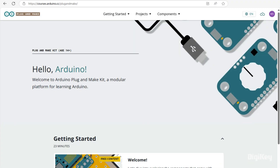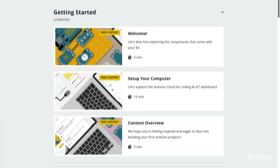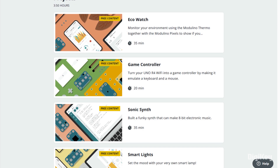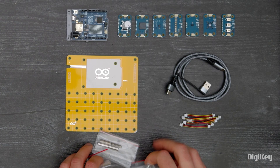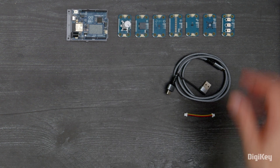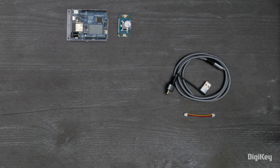The Plugin Make Kit provides a free online Getting Started material page that includes a step-by-step starting guide, multiple projects, and a Modulino example section with instructions on how to use each Modulino. In this demo, we'll show how to quickly build a project to show how easy it is to connect a node and transfer data from the Uno R4 to the Arduino cloud.